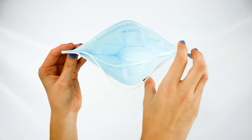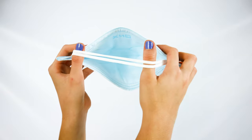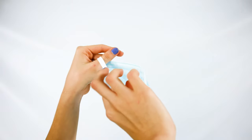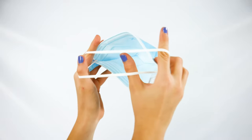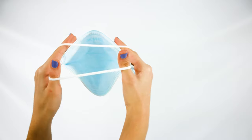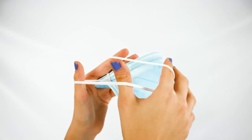Open up the mask and take out the headbands. Stretch them out with your thumbs. Place your index fingers under the longer bottom band and bring it up. Keep your thumbs under the shorter band so you're holding both bands with your thumb and index finger like so. It's very important to do this because otherwise the mask might feel too tight.